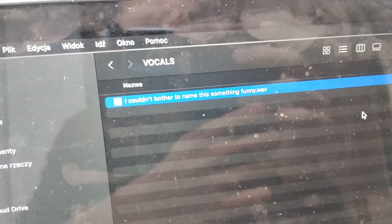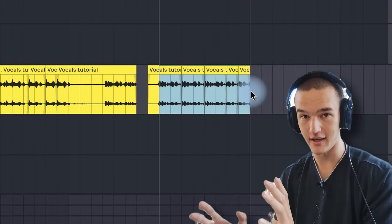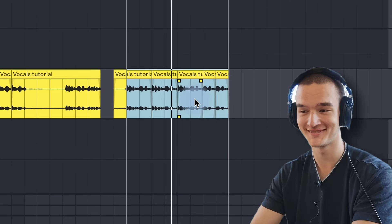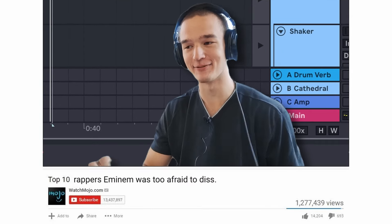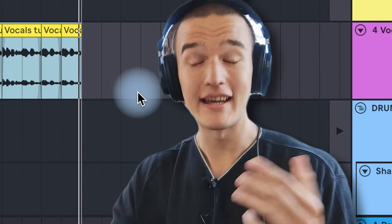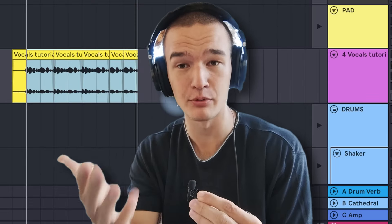Alright, enough of all that. Let's say you finally recorded the vocal, you have the WAV file ready and you just dragged it into your DAW — now what? I'm in Ableton right now and I have these vocals that I recorded. I intentionally did not use my microphone — I recorded this on my old Motorola, just to prove a point.